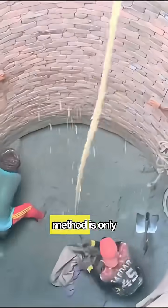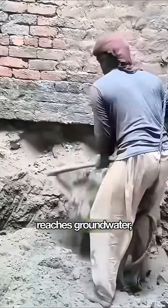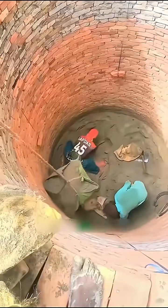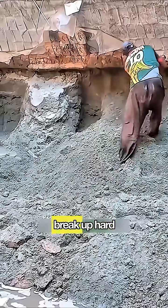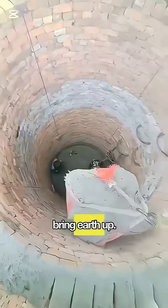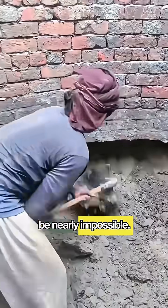But the sinking method is only part of the process. When the bottom reaches groundwater, manual labor can't continue. Then they switch to a simple percussion drill. They manage to break up hard soil layers and bring earth up. If they drilled from the surface, getting through hard layers would be nearly impossible.